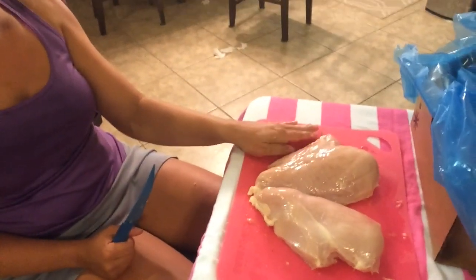I think Samantha bought turkeys instead of chickens. Look at this - those are huge!